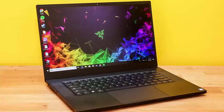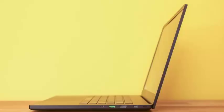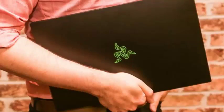Razer Blade Review: Riding the Knife Edge Between Gaming and Work. The good: great overall redesign with a larger screen, smaller bezels, and bigger touchpad. Includes either an Nvidia 1060 or 1070 GPU, which is enough for almost any laptop gamer.